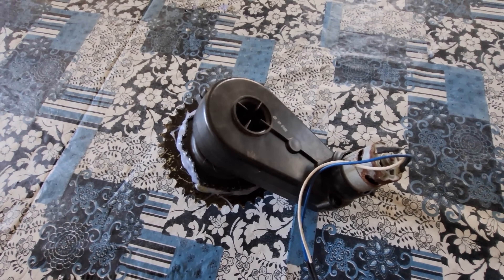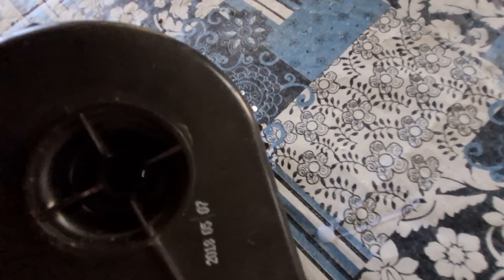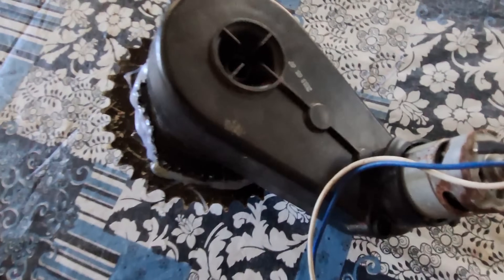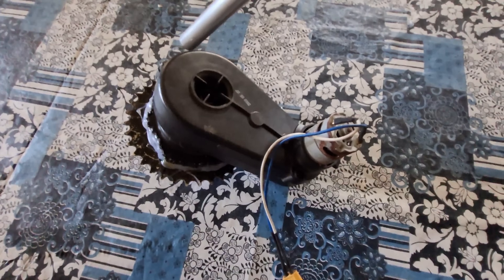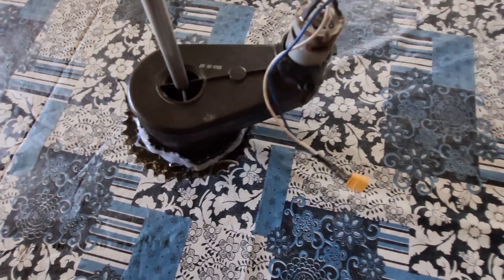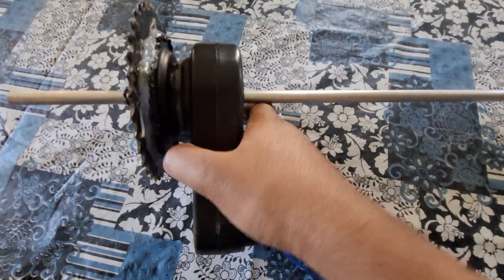Then I'm going to mount the gearbox to a piece of plank. The plank is going to help me mount it to the bike itself. Then I'm going to drill holes in the plank so I can apply zip ties, and zip tie the whole plank onto the frame of the bike.